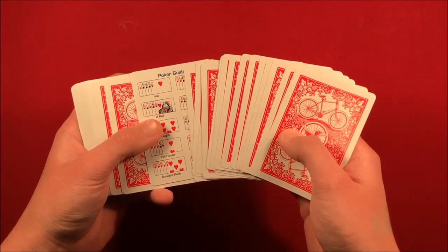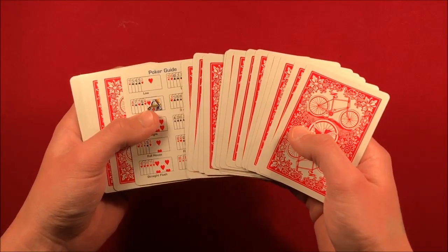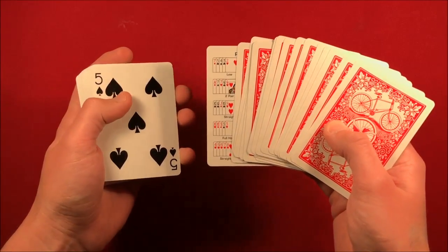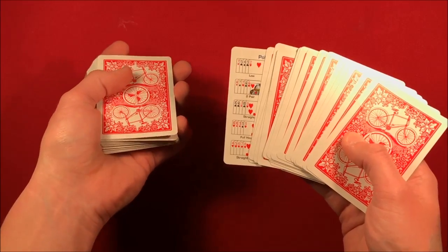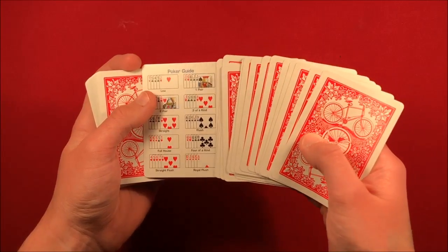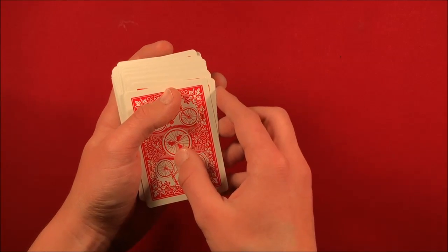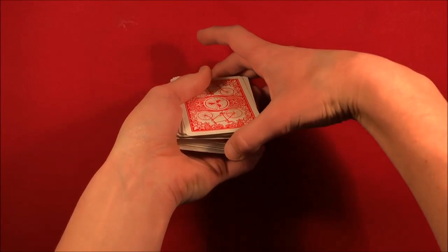You don't really make a big deal about this card being face-up — you kind of make it nonchalant, like you didn't know this card was going to be face-up. But in reality, when you spread to this card, you're going to spread one card past the face-up card to catch a pinky break underneath the card below it, which is going to be their card. From here you spread past it, you get a pinky break right above their card, you now flip over that face-up card with the other deck, and in one swift motion you put this deck on top of the pinky break and grab the whole thing from the pinky.